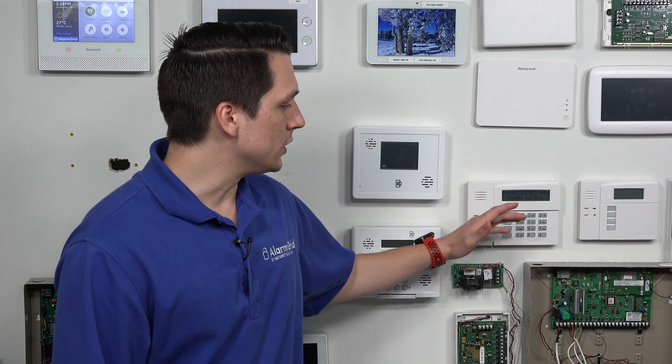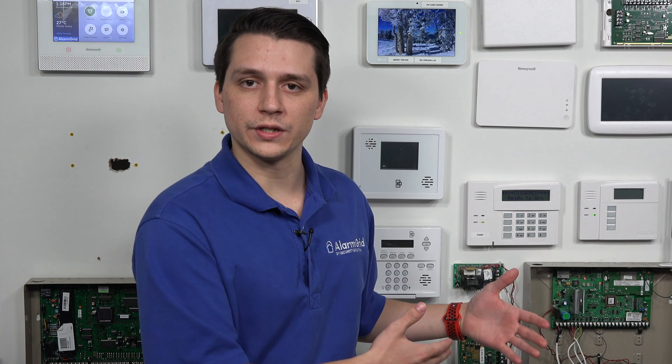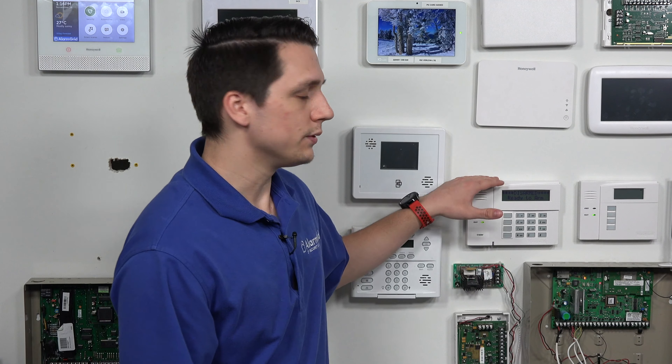Just to give you a little bit of a description about the Honeywell systems: these are hardwired systems that work as the main hub for the security system. The only way to control that hub or control the system in general, you do need to have a type of keypad set up for it, whether it be a 6160, a Tuxedo Touch, or even a 6150.